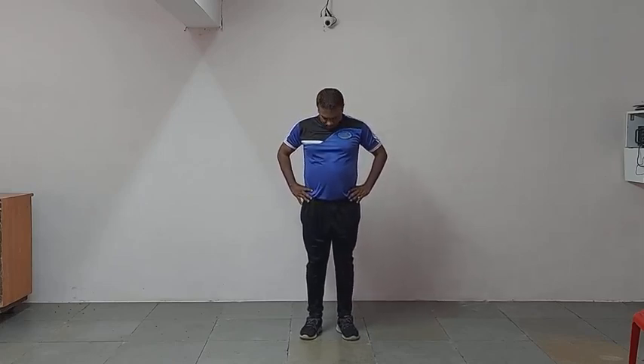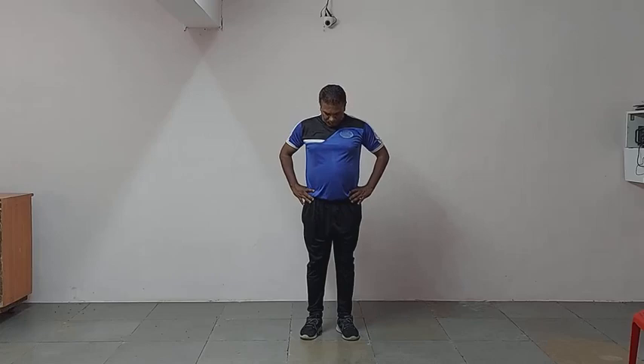We will start with neck exercise. One, two, three, four, five, six. Now same neck exercise sideways. One, two, three, four, five, six.